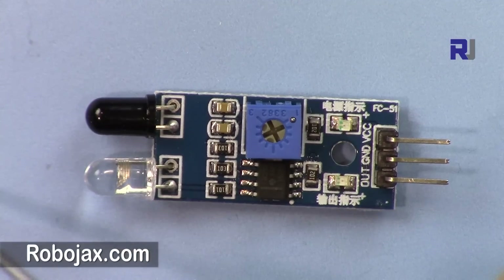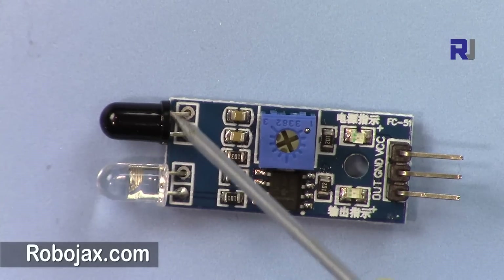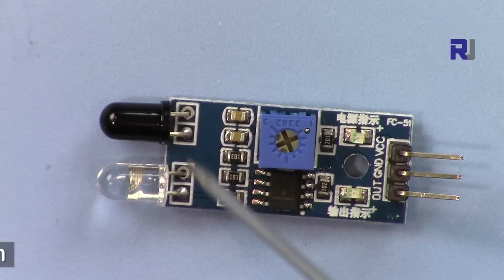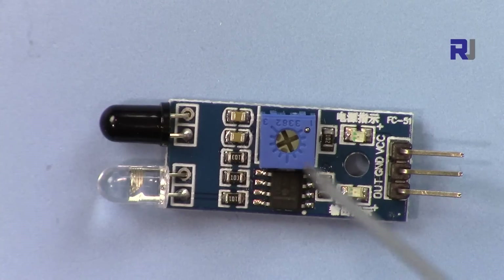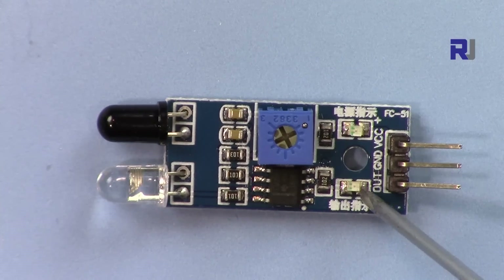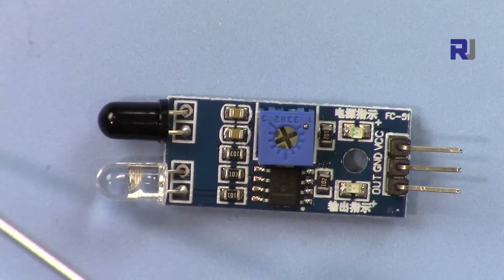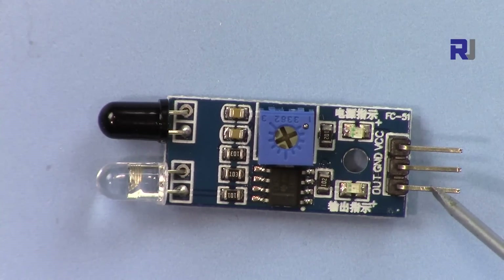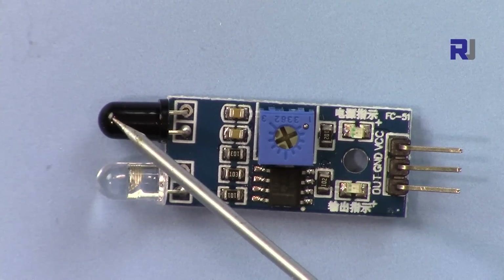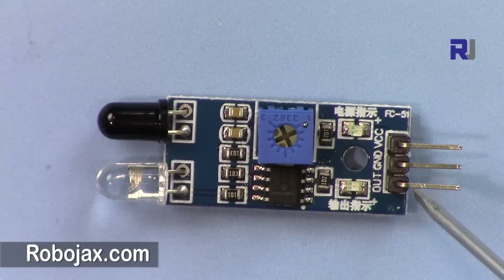This is the emitter which emits infrared rays. When the ray hits an object it reflects back, and this is the infrared receiver which receives it. There is a simple operational amplifier (op-amp) that detects the infrared. The output will be LOW when it detects an object. When there is no obstacle, the signal sends out but no infrared returns, so the output is HIGH.